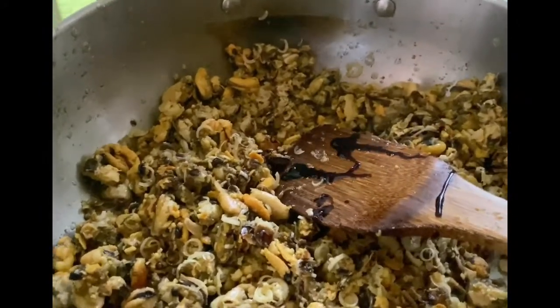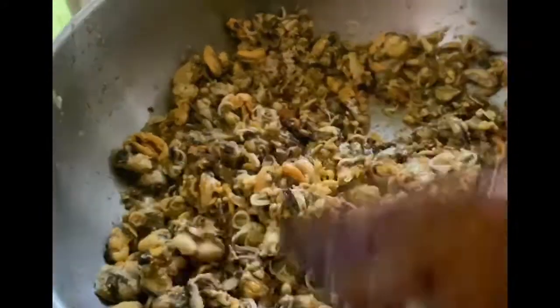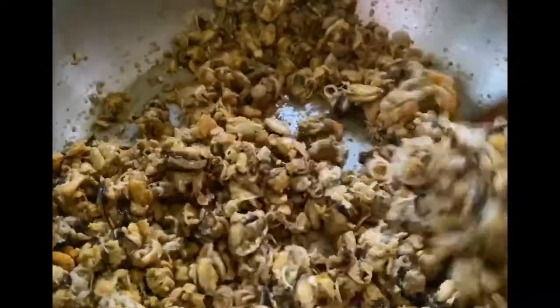Not too much. You can see what makes this noise. And I am going to put it in my pan.